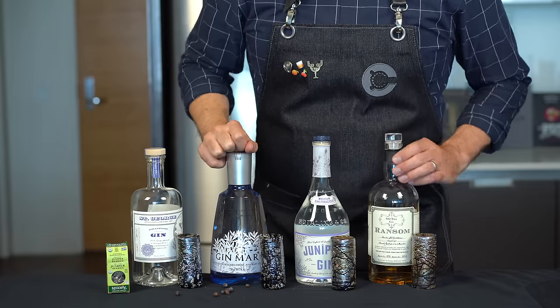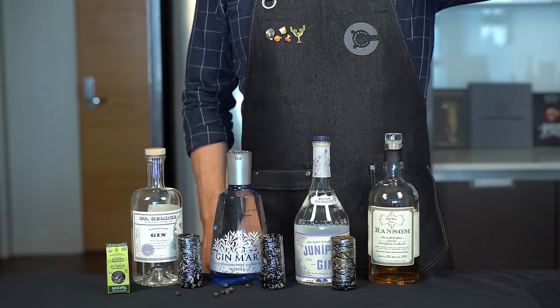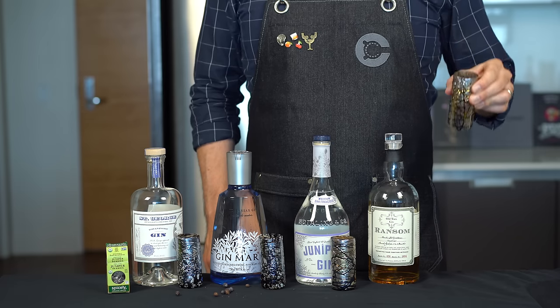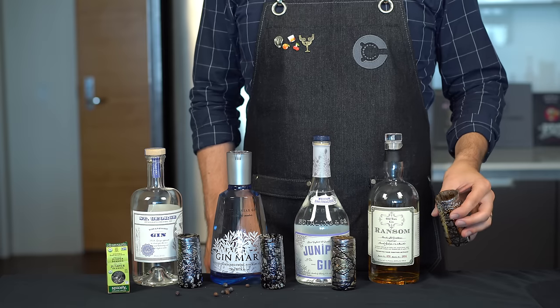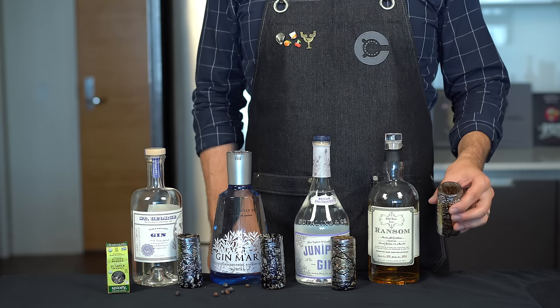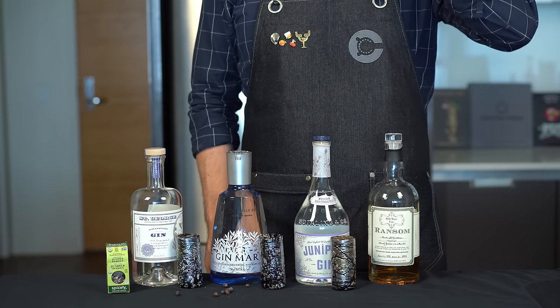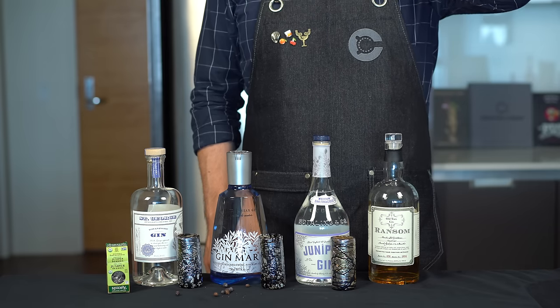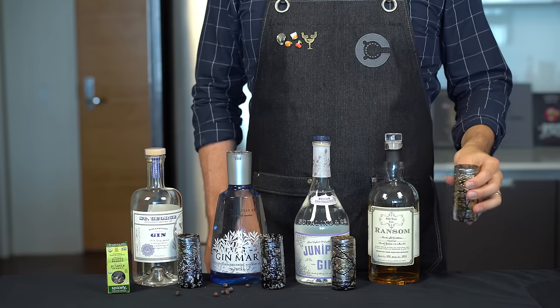Next we have Ransom Old Tom gin. Old Tom is a distinct style — it's a bit sweeter, and this one has actually been aged. Right away you can tell because it has an oaky, woody aroma and flavor, less juniper forward. You would think it smells like whiskey. Some herbs come through — I get thyme, rosemary, and a little pepper. I love this gin and highly recommend it.